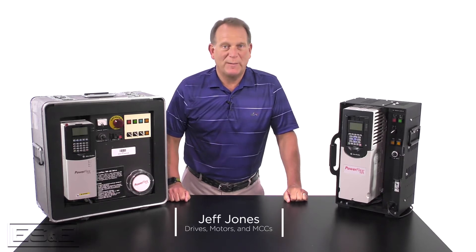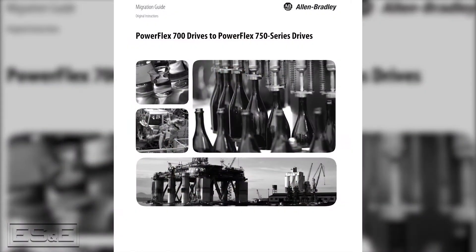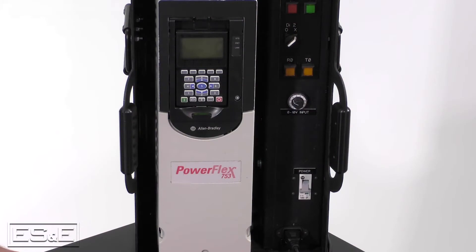Hello, I'm Jeff Jones, one of the drive specialists at ES&E. In this video, we'll be reviewing the migration guide for converting a PowerFlex 700 drive to a PowerFlex 753 or 755 drive.